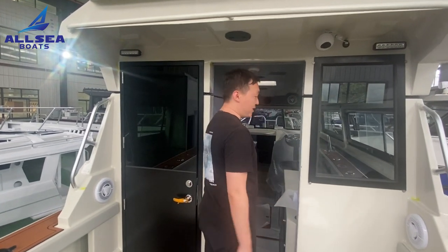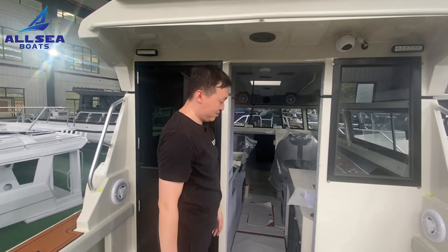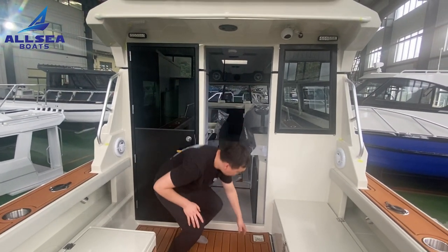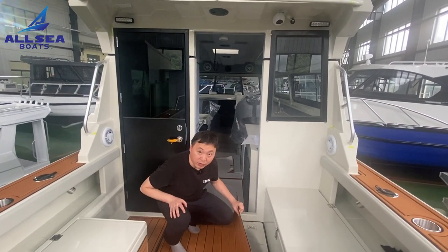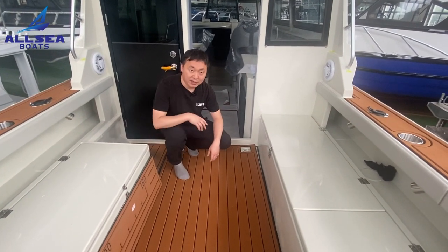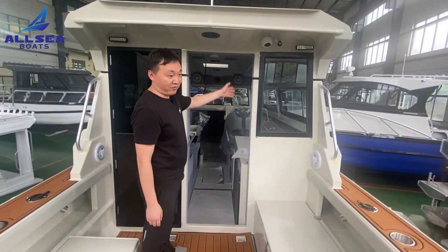Now follow me to see the cabin. Of course there will be a door here. This boat is ready to ship, so the EVA floor will be fixed later during shipment in two days. The door will be installed for sure.